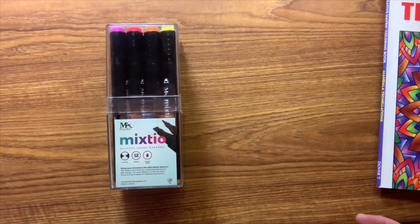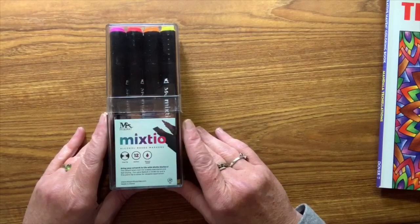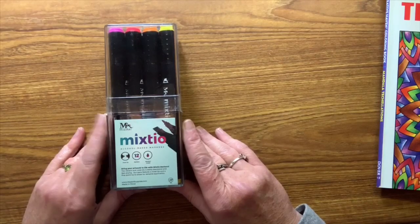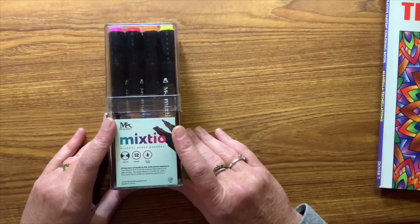Hello everybody and welcome back to Lisa's Coloring Corner. Today I thought I would do the tiny tin challenge that Nisi over at Dollar Diva 99 started. I would have done this a little earlier but it took a while to get these markers — they were not part of Prime. They are called the Mixedio, a set of 12 dual-tip alcohol-based markers. I paid about ten dollars for them and will leave a link in the description below.